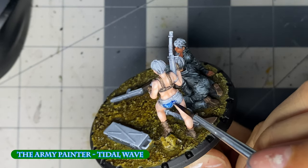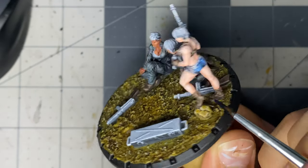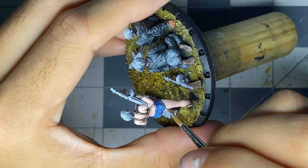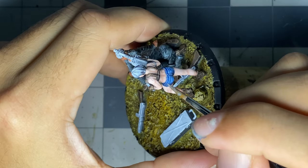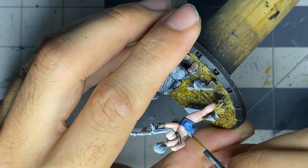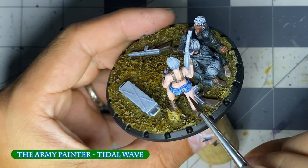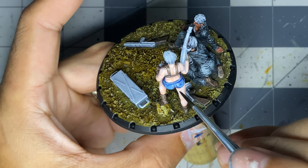I wanted the shorts to look like cut-off blue jeans, so I tried Tidal Wave, which is a rich blue that almost already gives the impression of denim. Denim is naturally lighter where there's any wear and tear or frays, so I added highlights with fog gray and matte white. I then added a final tint of Tidal Wave, but in this case only as shadows — by tint I mean I thin it down to a glaze so it no longer acts as a speed paint.